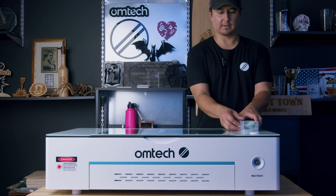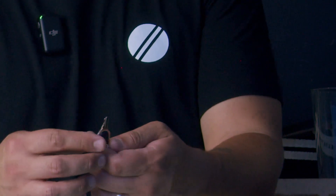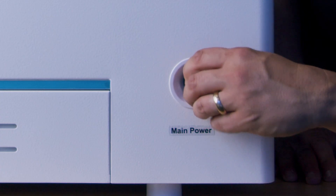Now we're going to go back into our tool box and look for our little key chain. You'll find two little keys — chrome and black. We're going to come around to the front and go ahead and power it on.